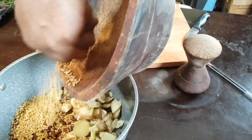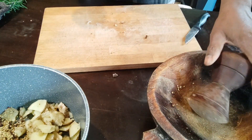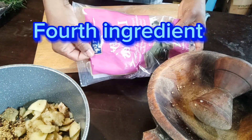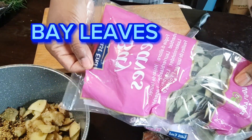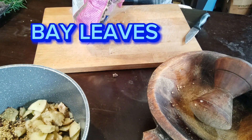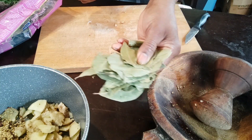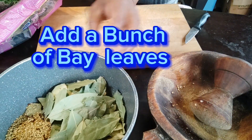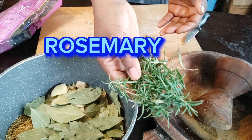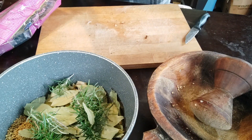I bruise the fenugreek so it can increase the surface area for absorption into the oil. My next ingredient is bay leaf. Bay leaf has an anti-inflammatory effect as well — it helps soothe inflamed skin when applied externally. After that, I add a handful of rosemary, which also has strong anti-inflammatory effects.